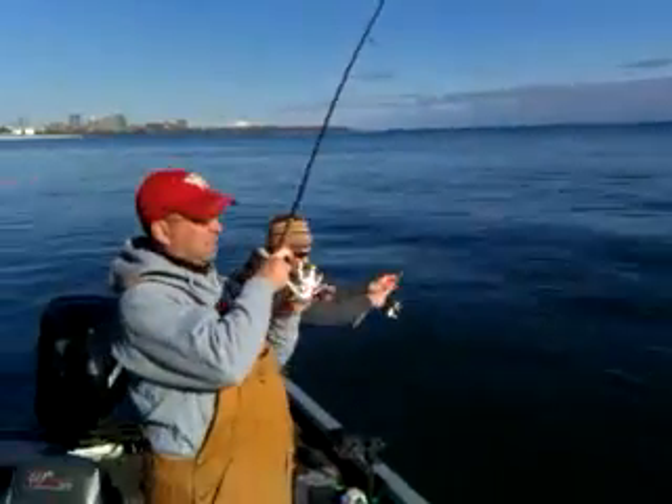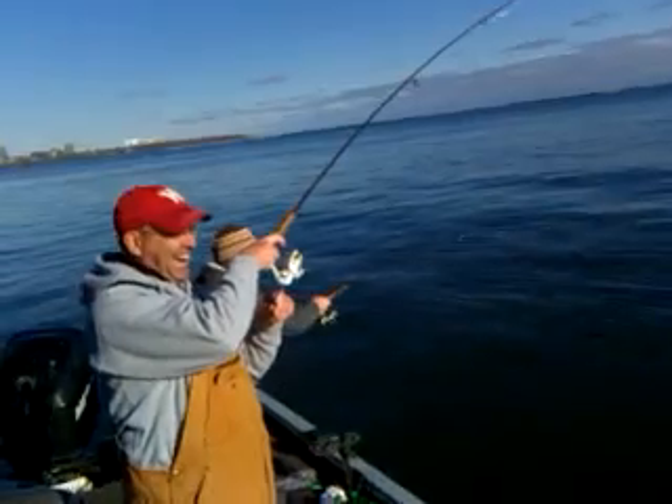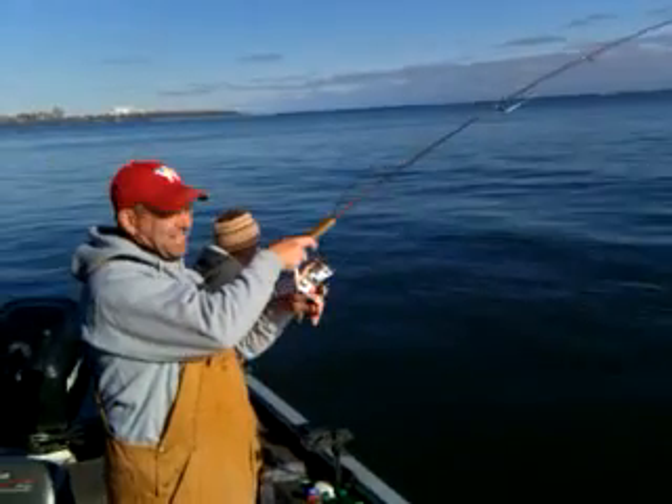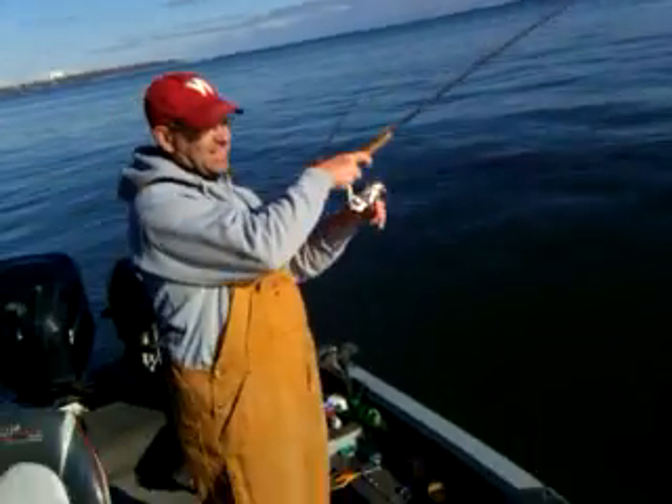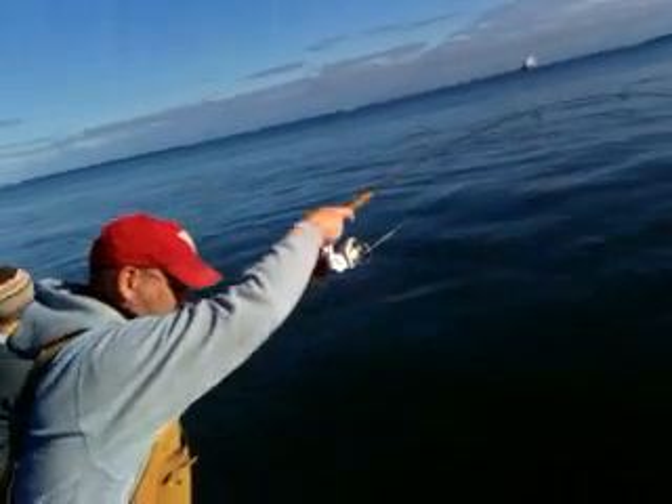Awesome, we got a double header! Duties airborne everywhere. Double double trouble — every time they jump, something's in the way. Rod low, perfect. Oh god, here's a jump.